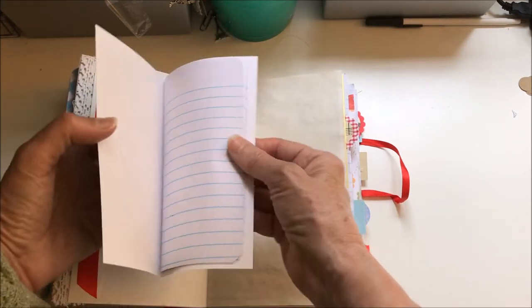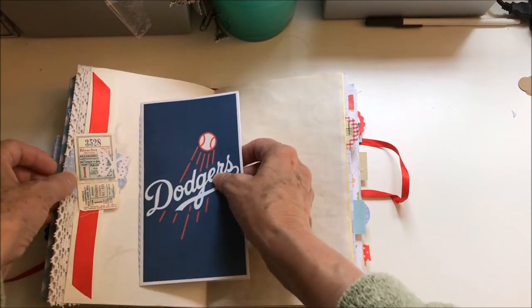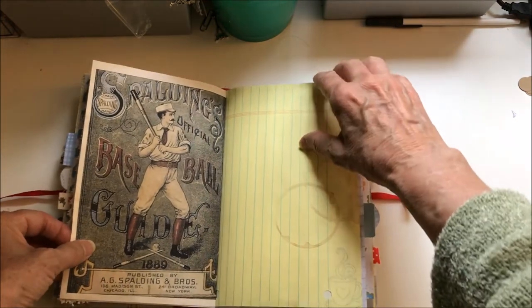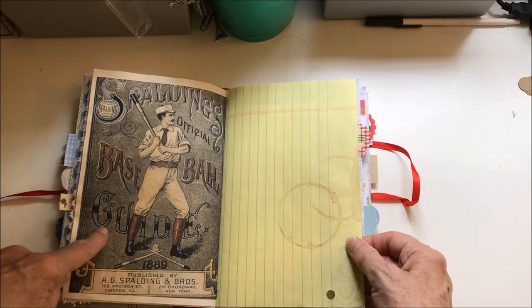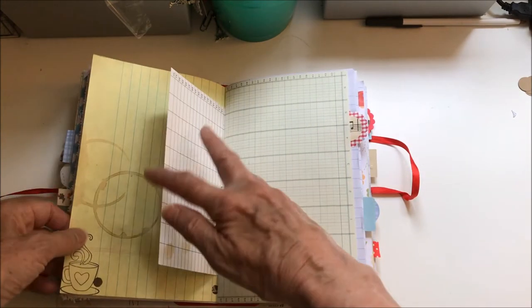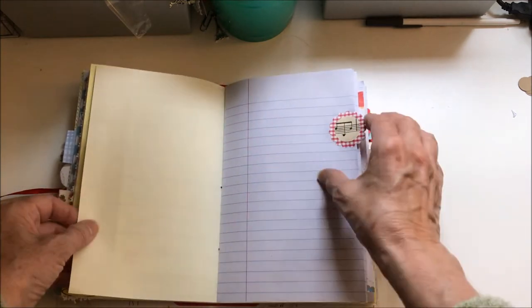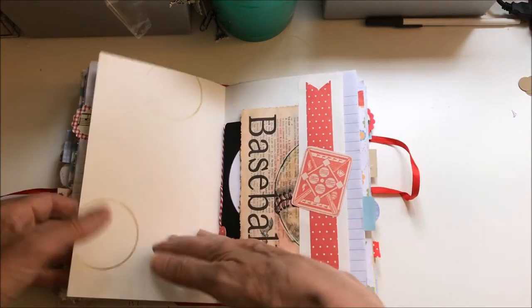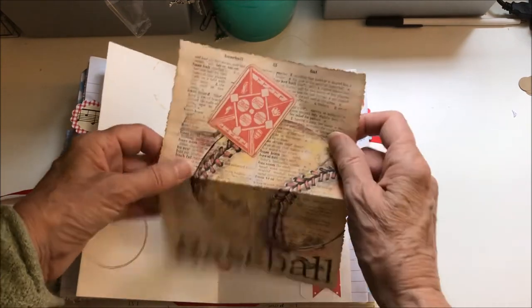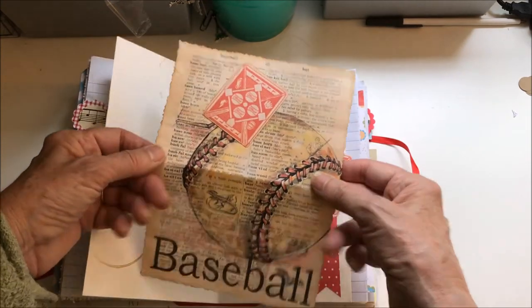Another booklet with lots more writing space. Here's one that I printed right on the paper — I got a new printer and I think it's doing well. You can see a variety of papers; this again I got from Pinterest and I think that's really cool.